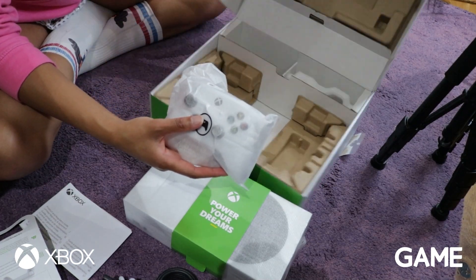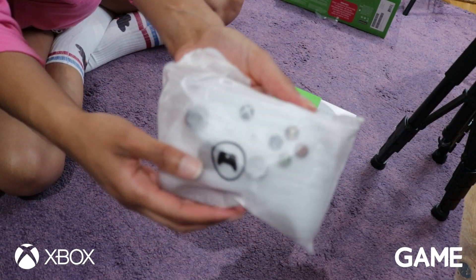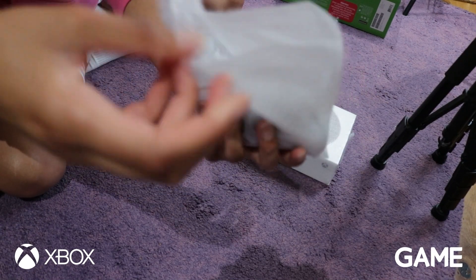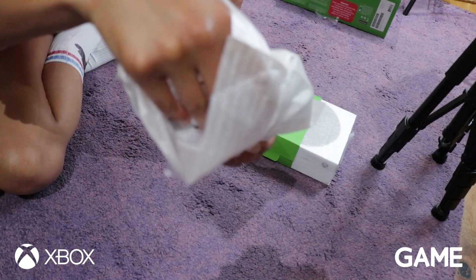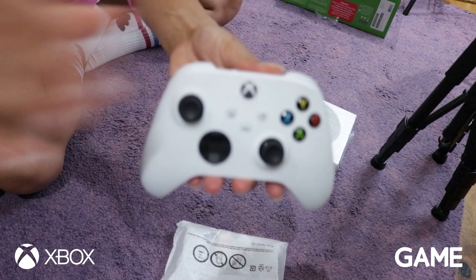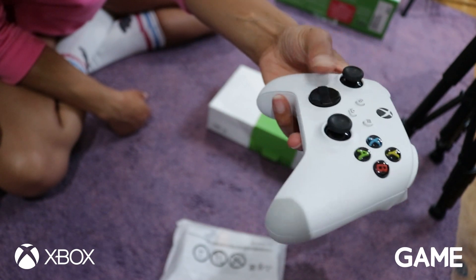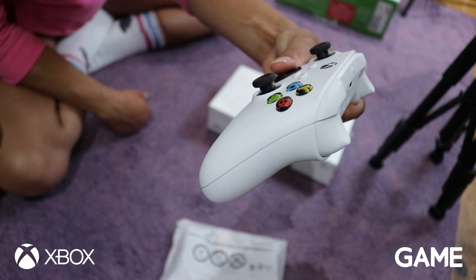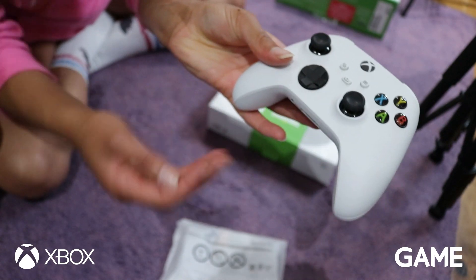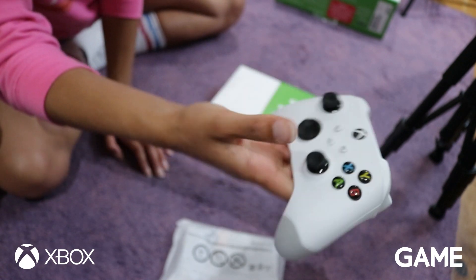Hello, come to mama. So here we have the controller for the Series S. Let's open it up and see how it looks. Wow, that is really good looking. I did not think I'd want a white controller because I feel like I would get it grubby, but it looks so nice.